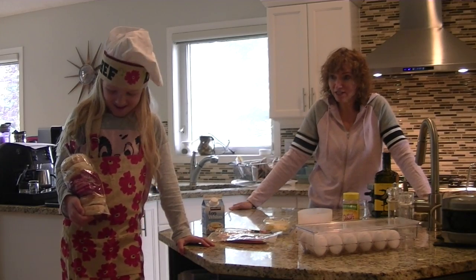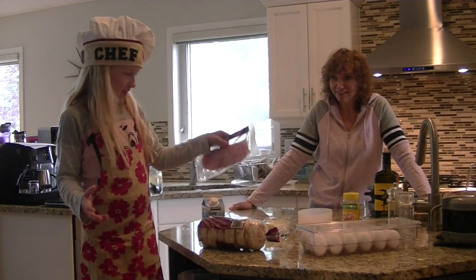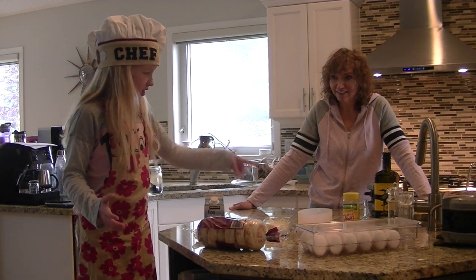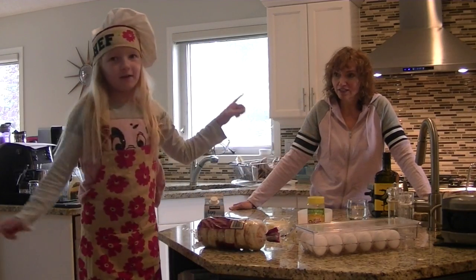Kiwi, what are the ingredients? There's English muffins, back bacon, egg whites, cheese, other spices, salt and pepper, and eggs.